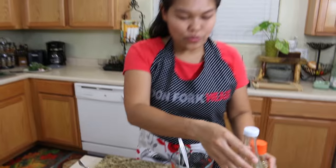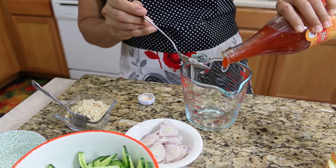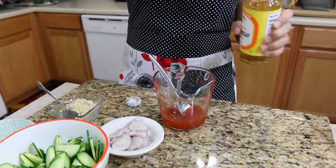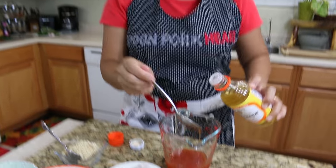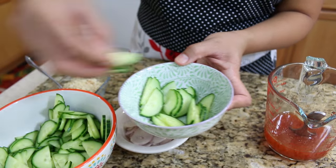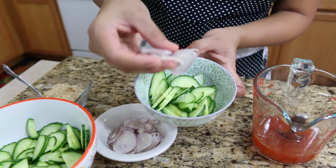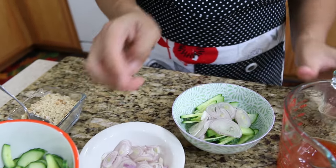For a quick and easy sauce, just use sweet chili sauce. Pour it into a mixing container and then add rice vinegar — I use rice vinegar because it has a little bit of sweet taste, not too sour. After your sauce is mixed well, at the bottom add sliced cucumber and a little bit of sliced shallot, then pour the sauce over.